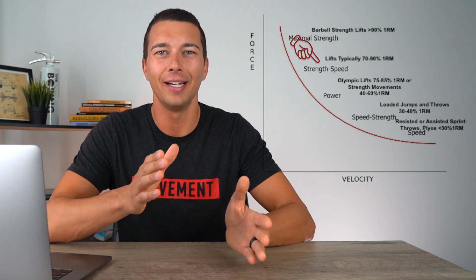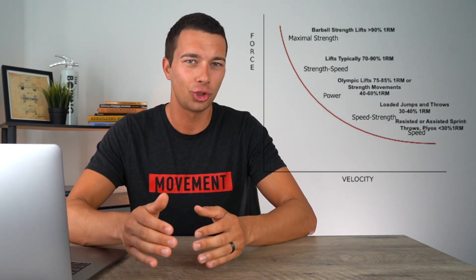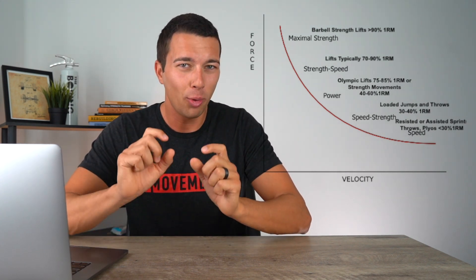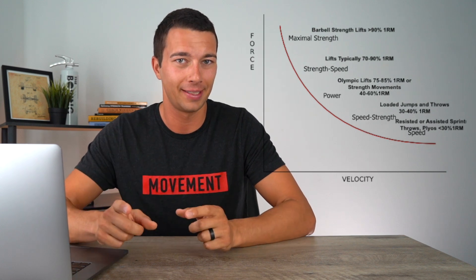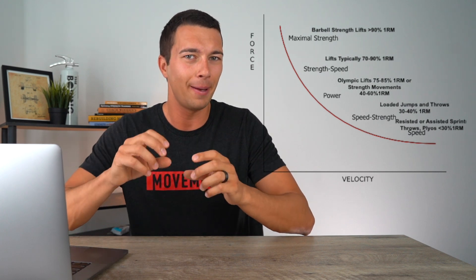Speed strength is the zone where we're not quite working max strength — we load a little bit less and prioritize more bar speed. For example, we may load at 70 to 90% one rep max and move the bar a little quicker than we could at 100% one rep max. A lot of our training for athletes will be here, and it may look something like a 3-0-1 tempo squat — controlling the eccentric lowering portion but then exploding through the concentric portion. Importantly, these are still fairly heavy loaded movements, primarily barbell lifts, not jumps or throws.